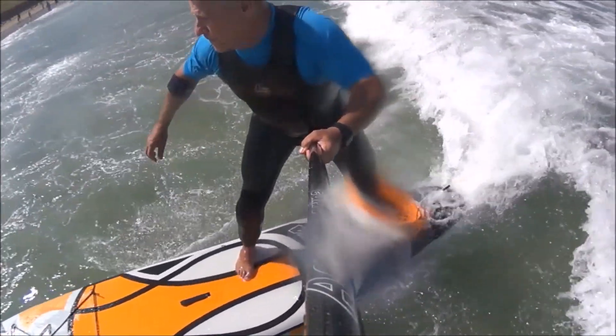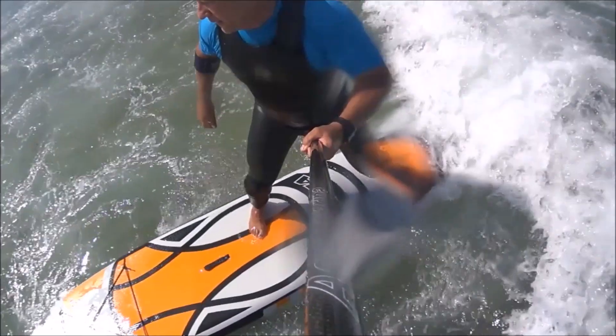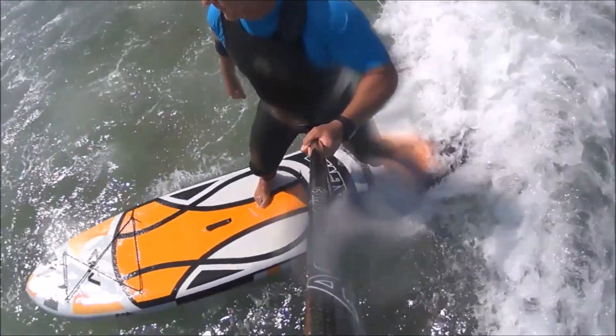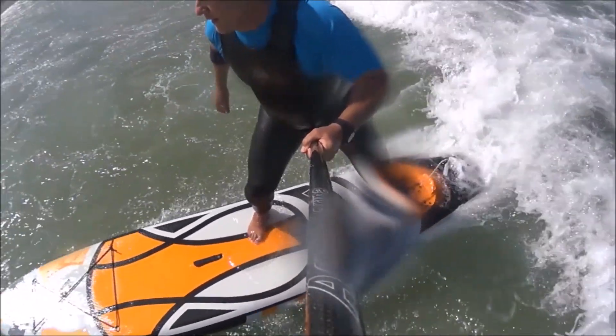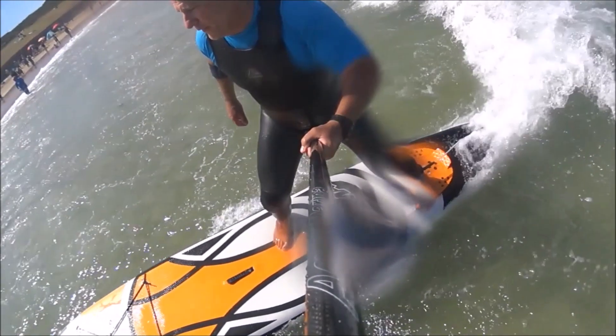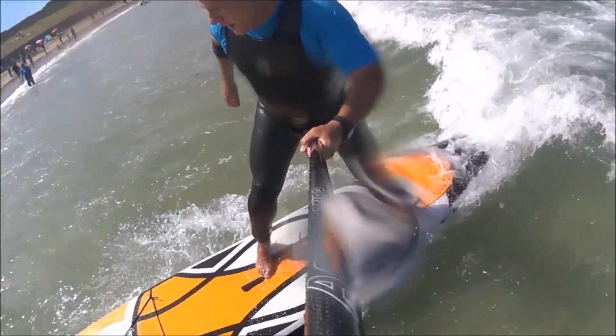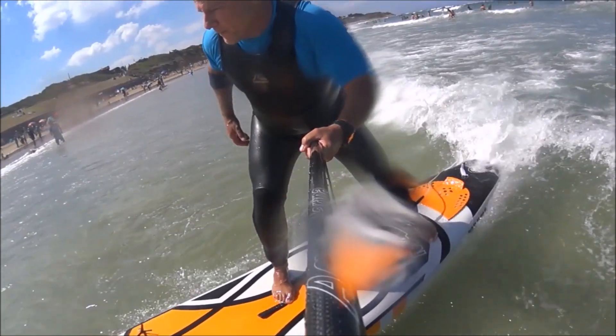I love this board, it's quickly becoming one of my favorites in the range without a shadow of a doubt, and that's because it's very stable and very easy to ride in small waves. It has a max capacity of 290 liters and a max payload of 140 kilos, so it's a great all-rounder and a board that's going to grow with you as you become a better paddler, and it looks really really nice in terms of graphics.